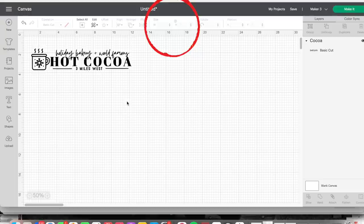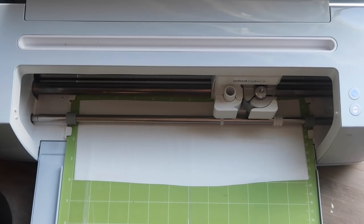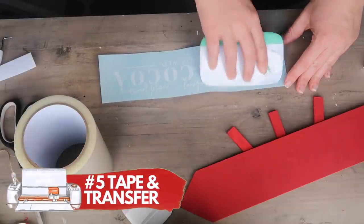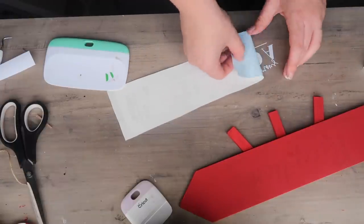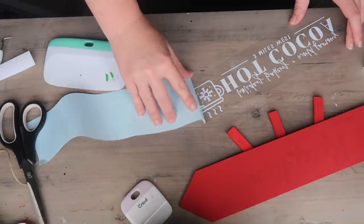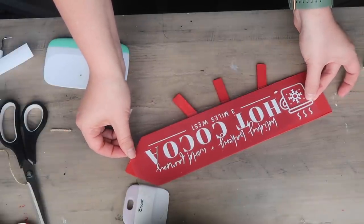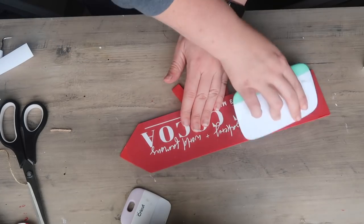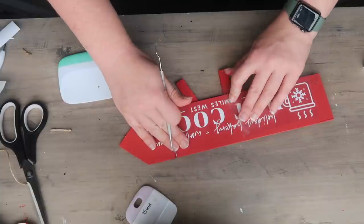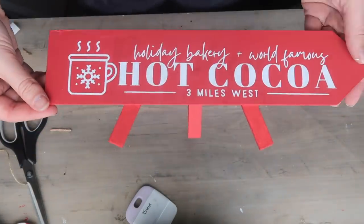I sized it to 10 inches wide, then loaded and cut my white permanent vinyl just like before. For the transfer, I'm using Expressions Vinyl transfer tape instead of Cricut transfer tape for items that have paint on them — it's not as sticky, so you don't have to worry about your paint potentially ripping up. I centered it on my sign, used my fingers then my squeegee, and carefully peeled back the transfer tape with no paint coming with it. I finished with some red and white baker's twine.